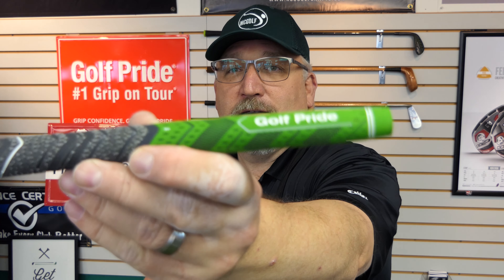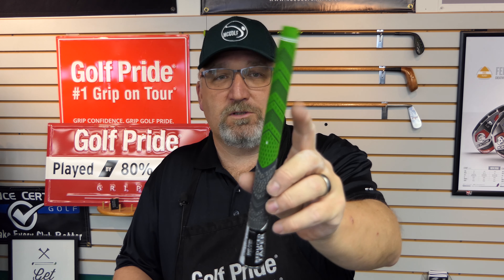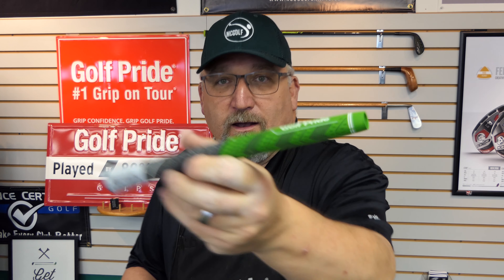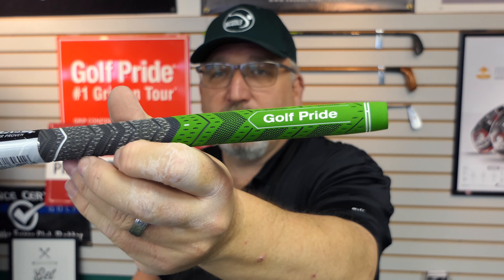We are giving away that — the Golf Pride MCC4 in green. The MCC4 has the cord on the back hand and then the nice textured rubber on the front. The four meaning it's made as wide as four rolls of tape underneath what would be the bottom hand, where the green grip is at. This is such a nice grip.